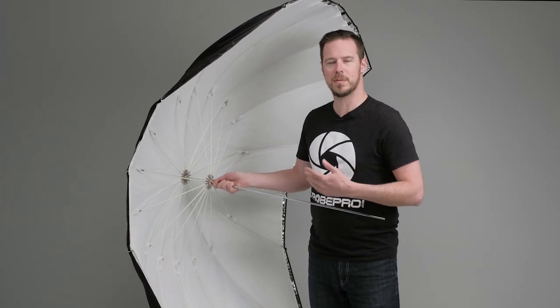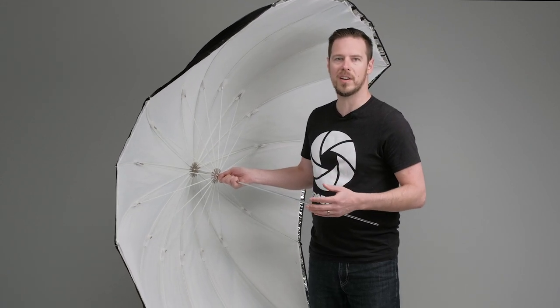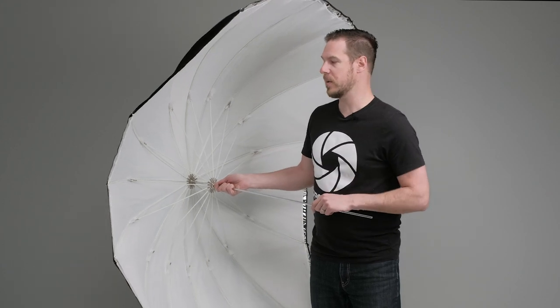The other nice thing is that it's saving a ton of space. If you're working in a tight studio and you don't have room for a big deep softbox but you want that same quality look, this is going to be a great option for you.